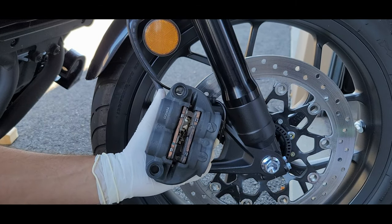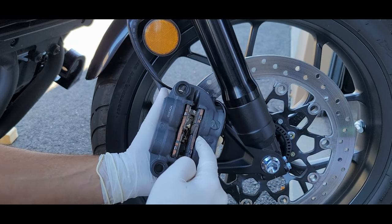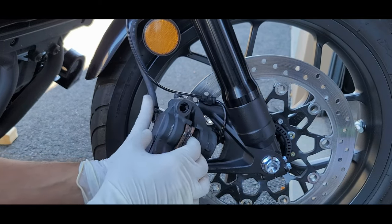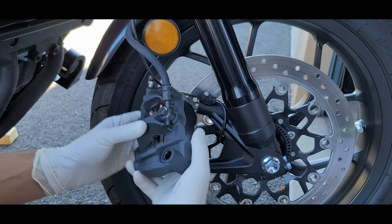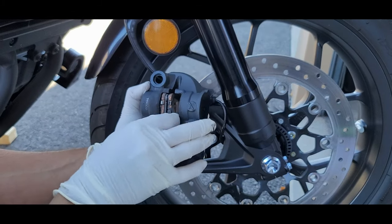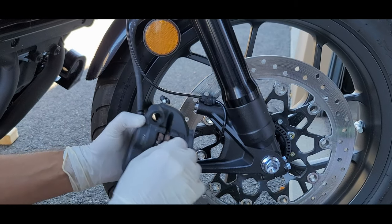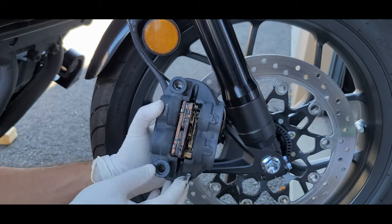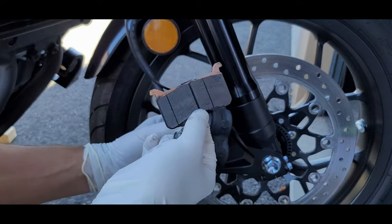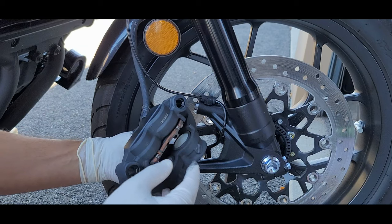Next we're going to remove the actual pads themselves. The first one you're going to remove is on this side, away from the bolt holes, and you're going to push it in this fashion. And then the rear — you'll see you can push it in this way. And then you just pull it out. Same thing for the other one.